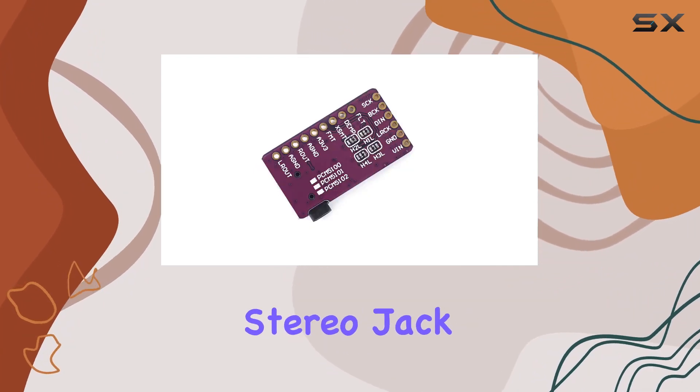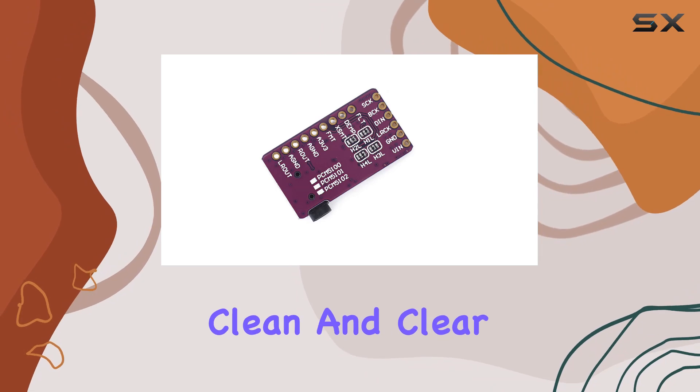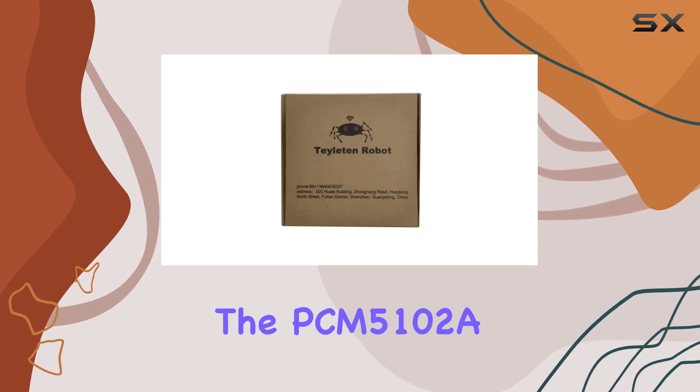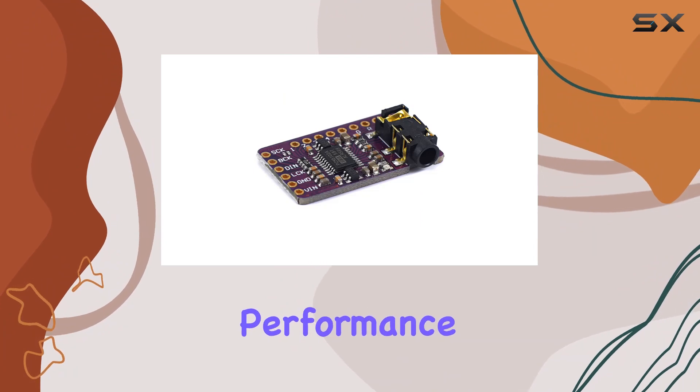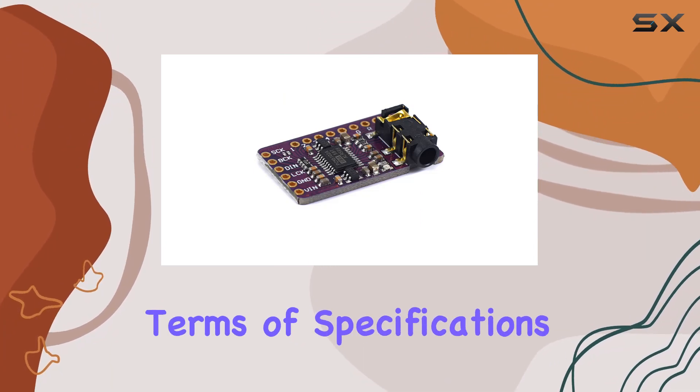One notable feature is the line-out stereo jack, providing a clean and clear audio output. The PCM5102A DAC plays a key role here, ensuring optimal performance and audio quality.